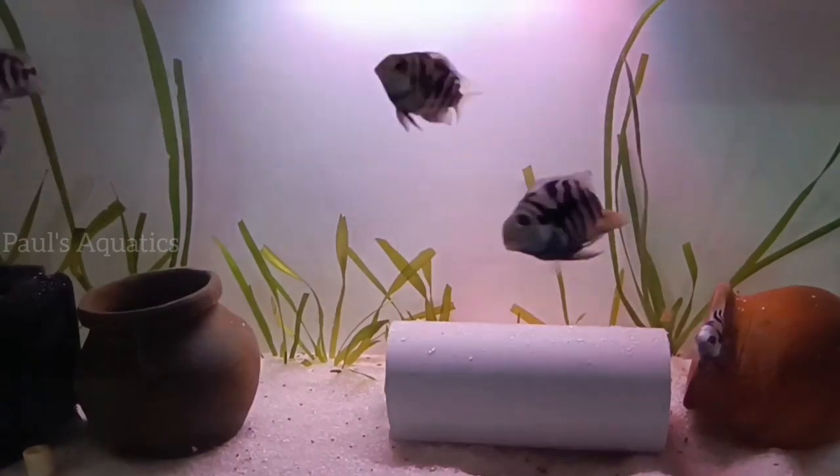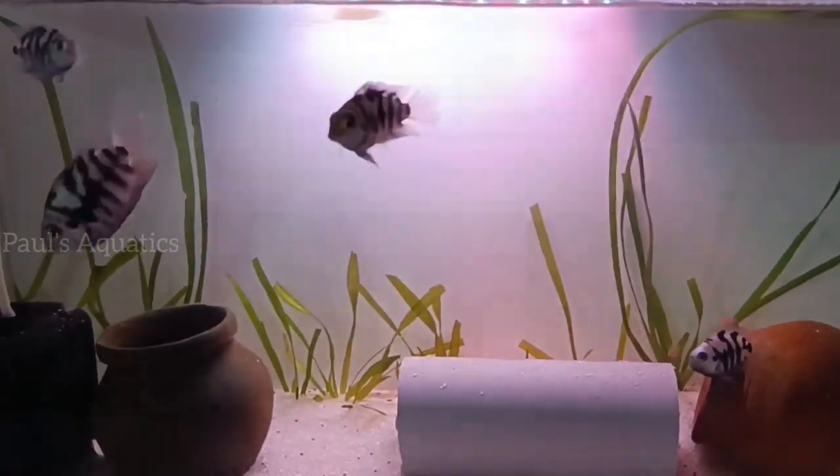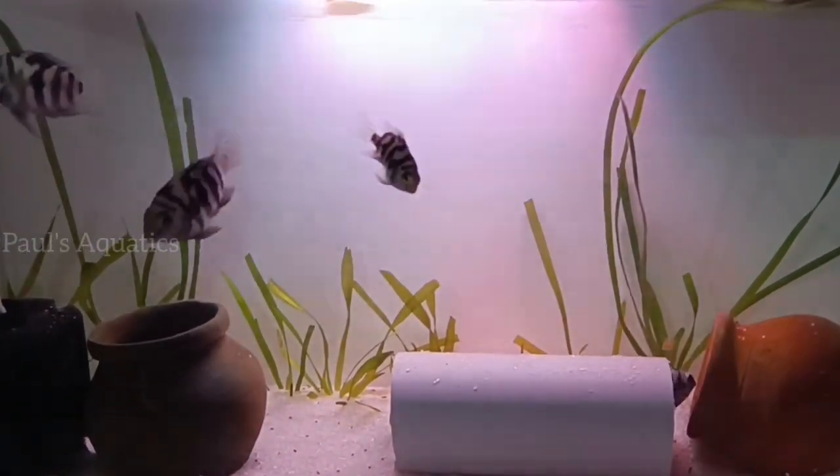Hi guys, welcome back to our channel, Pauls Advertix. I am going to show you the Polar Blue Parrot.